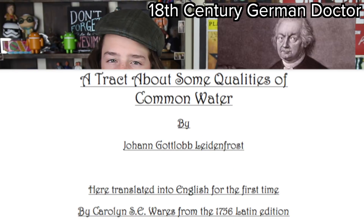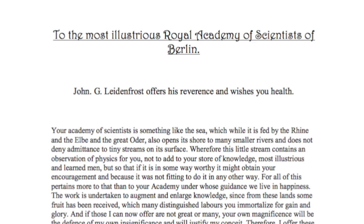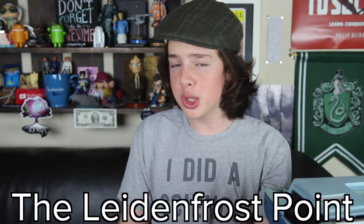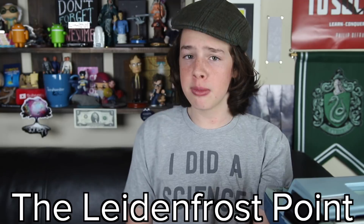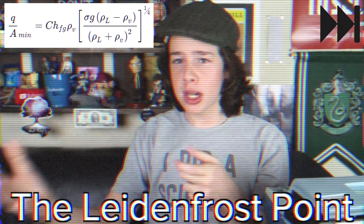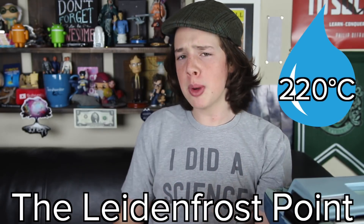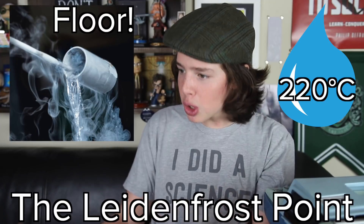The Leidenfrost effect is named after Johann Gottlieb Leidenfrost, an 18th century German doctor who first wrote about the effect in his paper 'A Tract About Some Qualities of Common Water' in 1756. The paper starts off with, quote: 'To the most illustrious Royal Academy of Scientists in Berlin — John G. Leidenfrost offers his reverence and wishes you health.' He must really like those guys. Along with the effect, Leidenfrost also gave us the concept of the Leidenfrost point — the minimum temperature a surface needs to be for a certain substance to achieve the Leidenfrost effect. For water, it's about 220 degrees Celsius, but for liquid nitrogen, the temperature of the floor is hot enough.